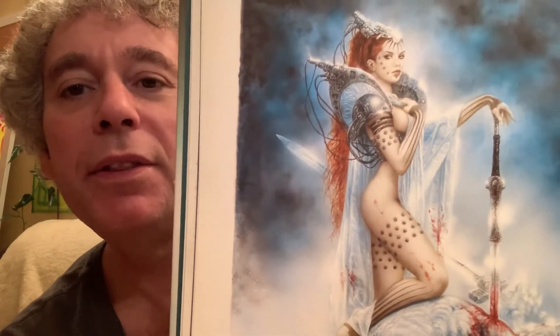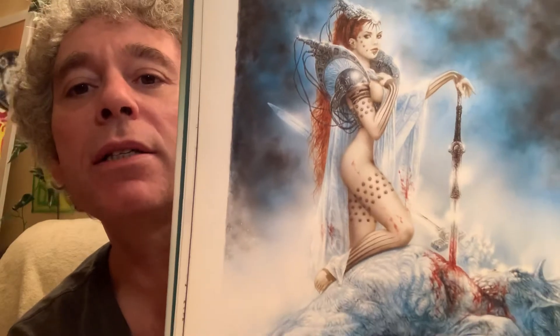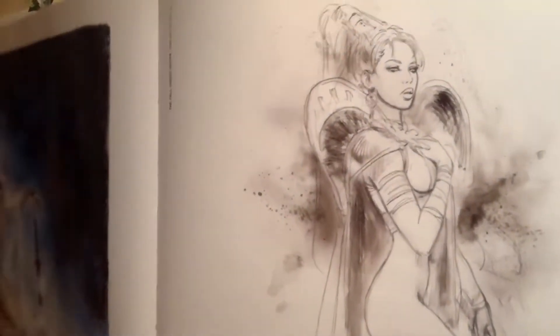What I dig about this one is the different colors — it looks a lot different even though it's the same concept with the sword and everything. The skin tone is realistic, the hair is a natural hair color, and then you've got the sword with all the outfit and drapery. Next to it you've got just the drawing of it — the idea first. And this one's called 'The Fall Under Ishtar' — that's a good name.